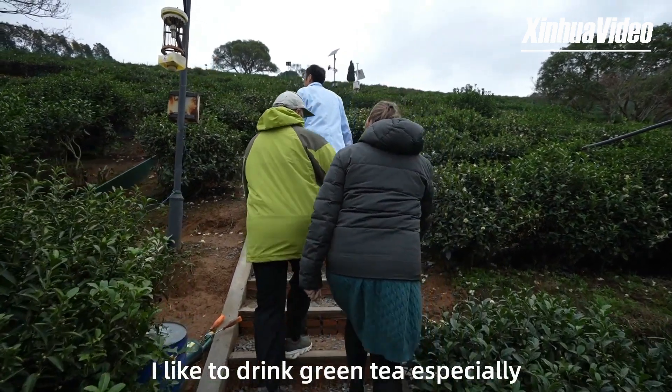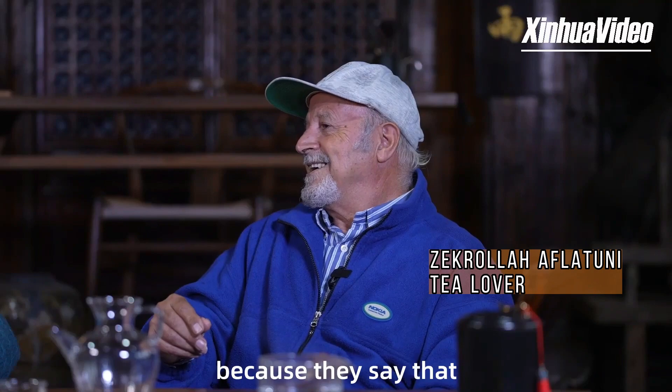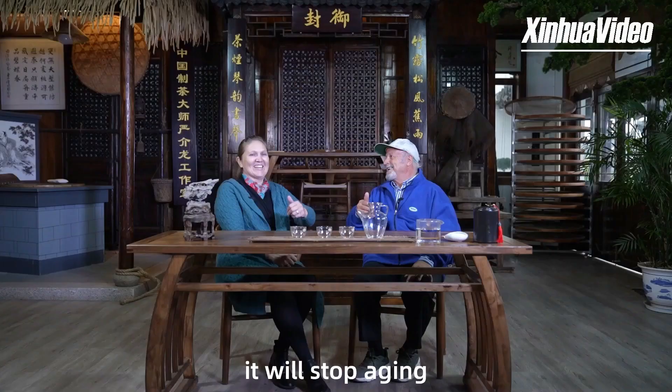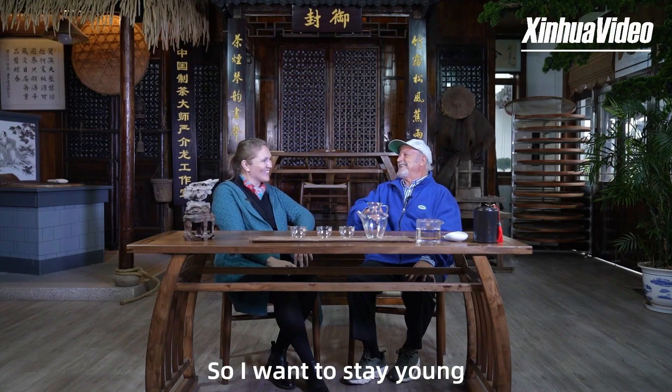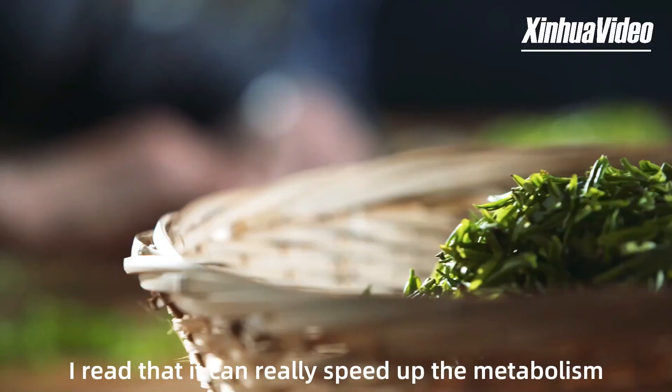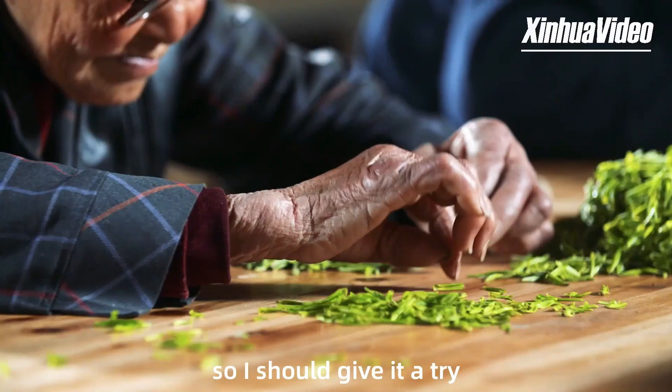I like to drink green tea especially, because they say that it will stop aging — so I want to stay young, you know. I read that it can really speed up the metabolism and that you can lose weight easily, so I should give it a try.